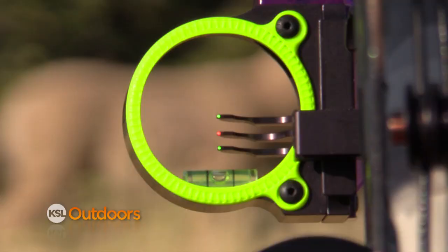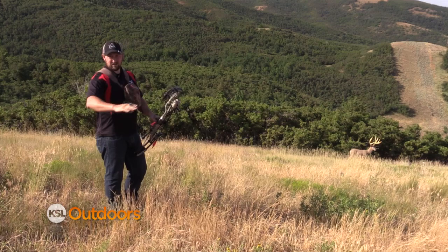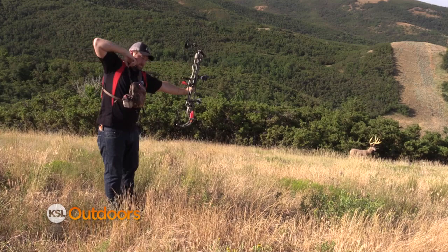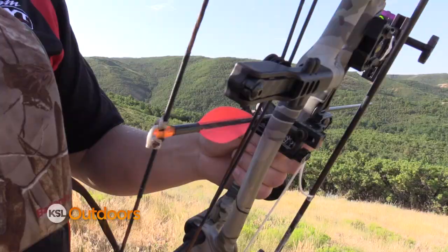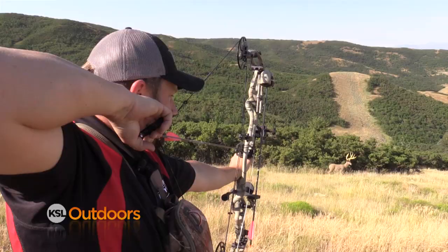The next thing is making sure you trust your level bubble in your sight. A lot of these new sights have what they call first, second, and third axis adjustment, which is making sure that this level bubble is squared truly to the bow and to the gravitational pull of the earth. You really got to trust your bubble on some of these shots. What you want to do when you're trying to make one of these shots is draw with your bow square and level. Make sure your hips are square on the heel and then use your hips to come down to the target. What that's going to do is cause this shoulder and this arm to be in line with your body. So I'm going to shoot a shot here and kind of see what it does.